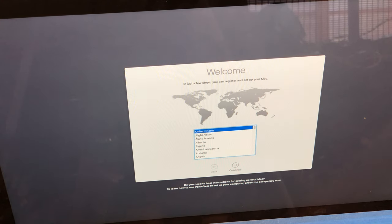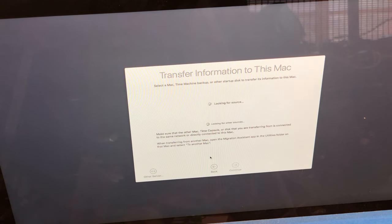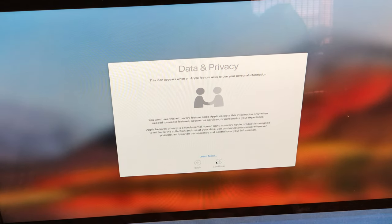To finalize the installation, choose your region settings, and in this case we are going to transfer from an existing hard drive. Plug the existing hard drive in with the USB 3.0 cable and you will eventually see the source pop up on the screen.